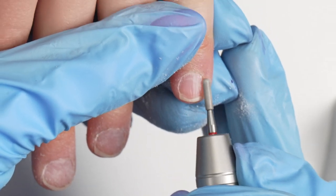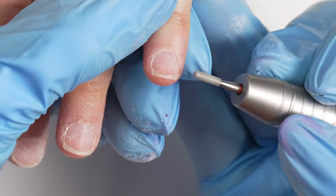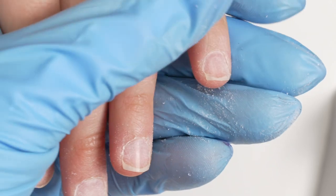We're going really slow as we show you guys how to do this — very gentle, low RPMs, a very fine tool. We're allowing the bit to do the work with very little pressure.